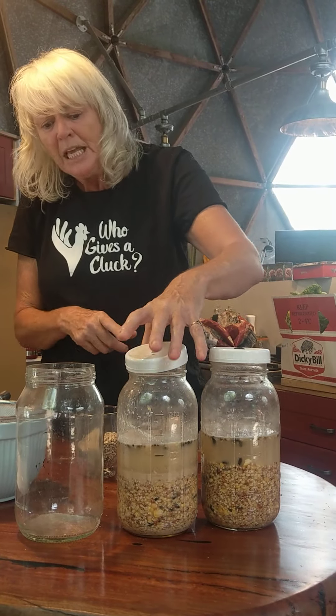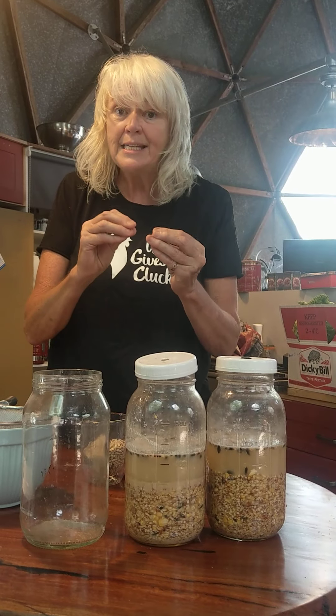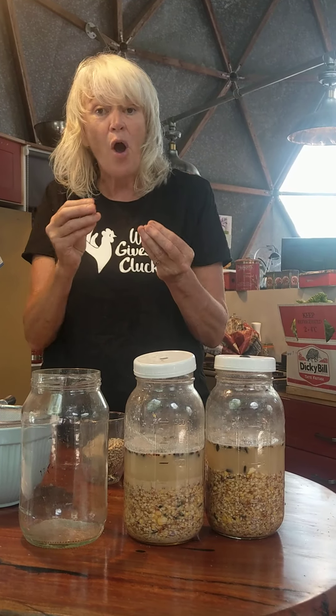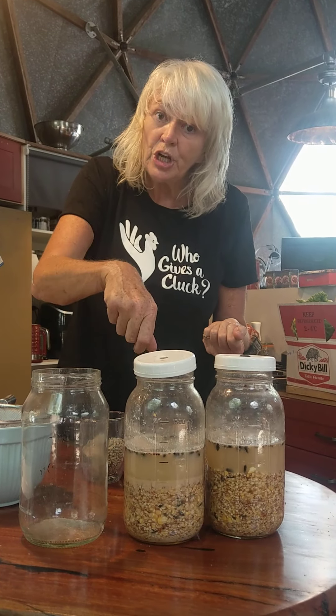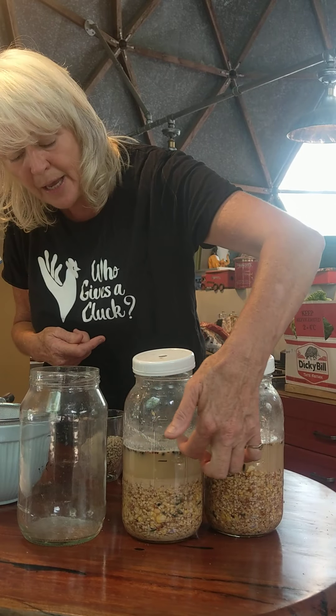This is for five hens. I've worked out on the basis of 80 grams of seed multiplied by five, so that's 400 grams of seed a day. I work out exactly what it is, put it in the jar, and fill it with water double to what the grain level is.